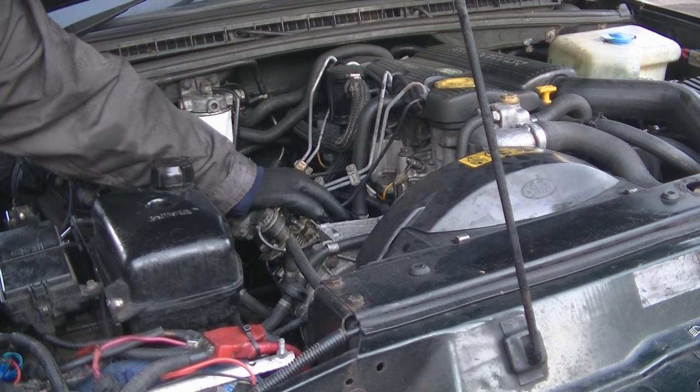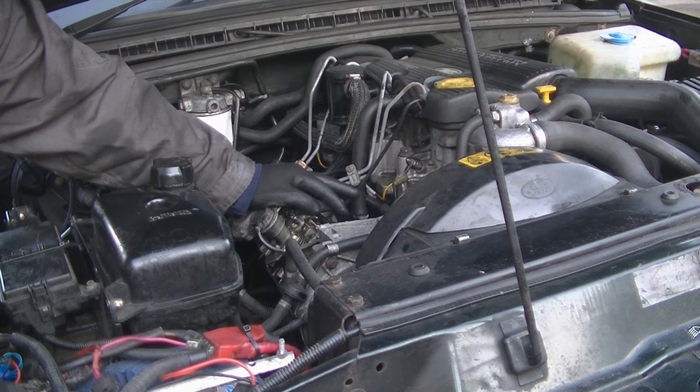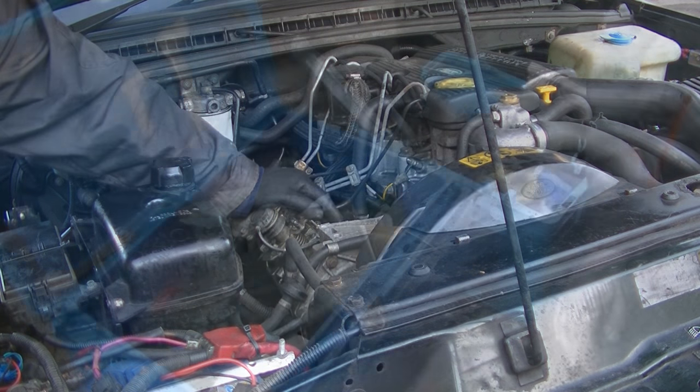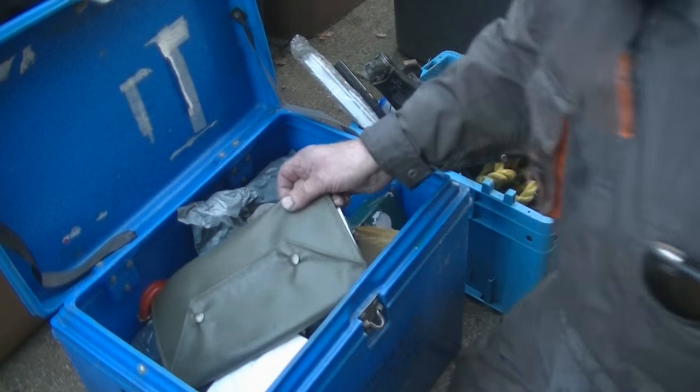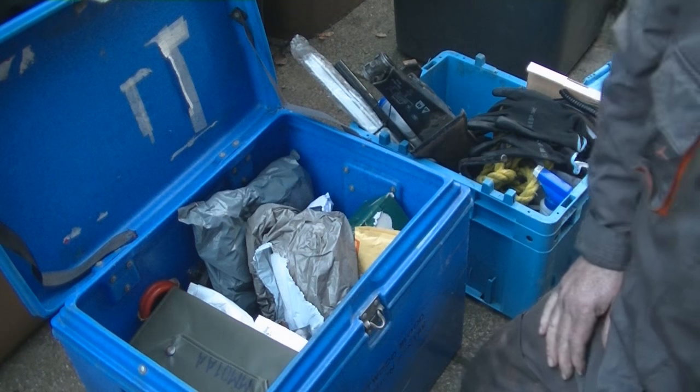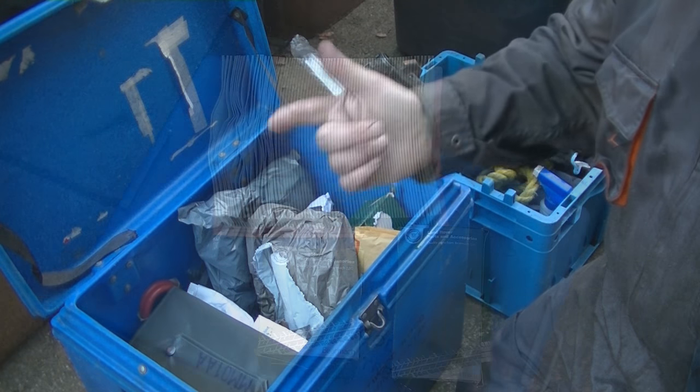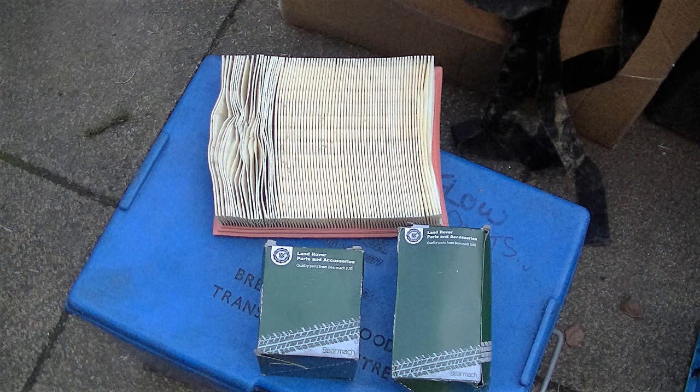I can't see any leaks, and she is sounding rather sweet, if I say so myself. This is my spare box. Today I've used a servicing kit — which is an oil filter, fuel filter, and an air filter — and the engine oil.